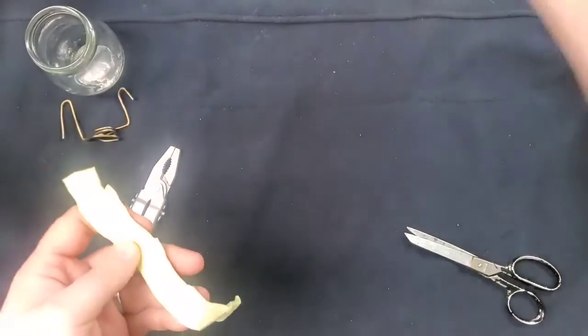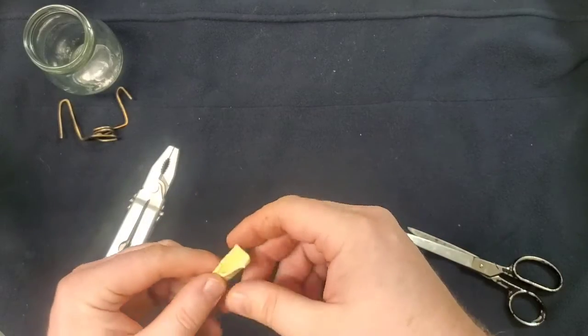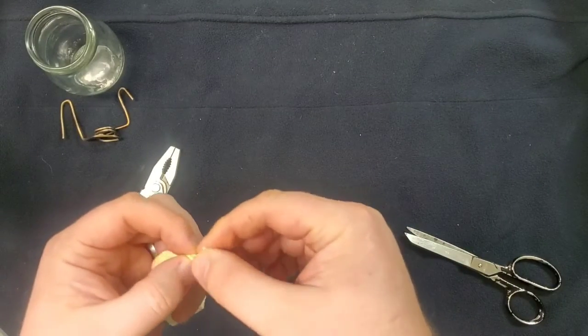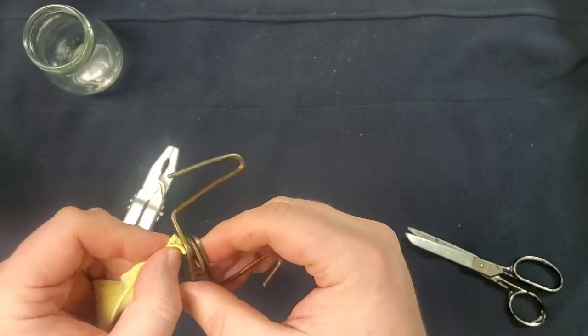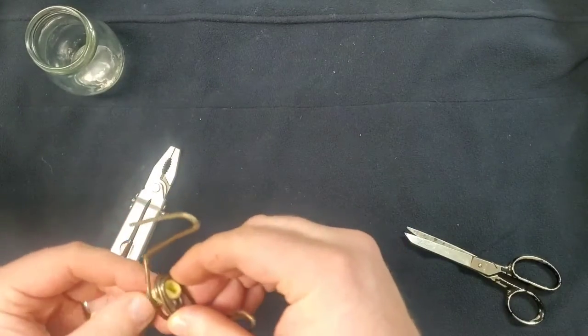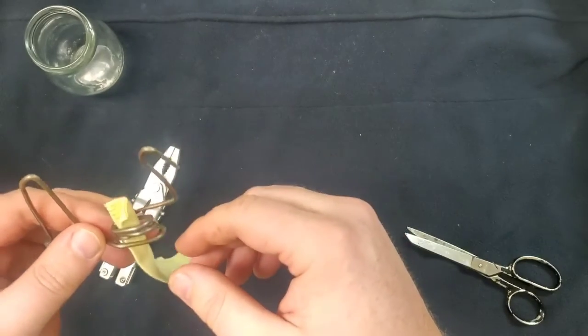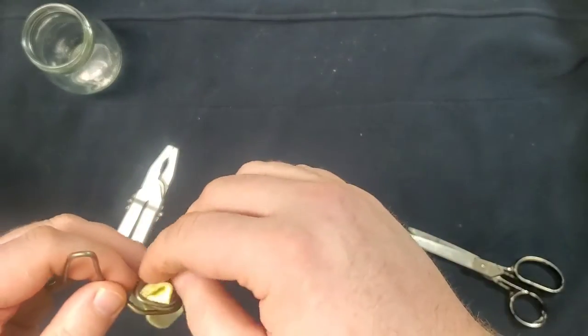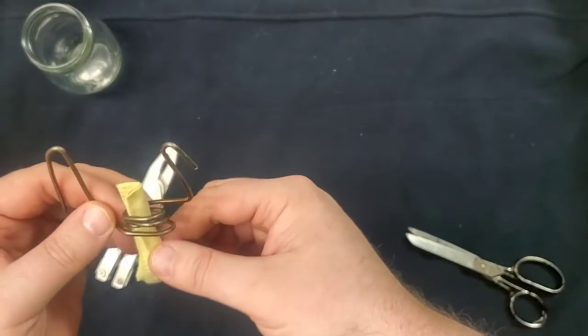And that's going to be my wick, as you can see. I'll fold it over on itself one more time, then we're going to feed it up through here. You want it to be tight enough that it'll hold, but not so tight that you can't adjust it up and down.